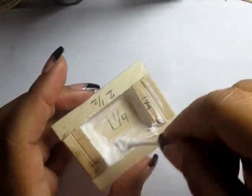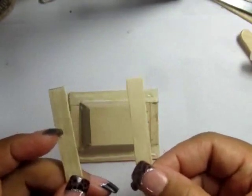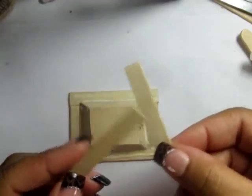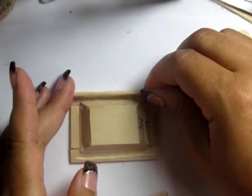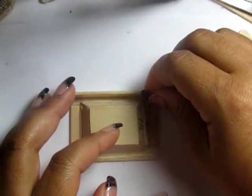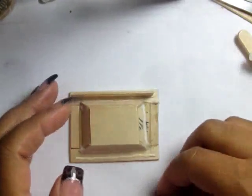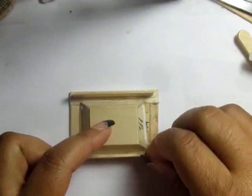Next, I'm going to use some popsicle sticks cut to the length of the sink — approximately two and a half inches — and I'm going to position that right there between the basin and the outer rim of the sink. This is just a support beam, so don't worry about it really showing. Only a small portion of it will show.